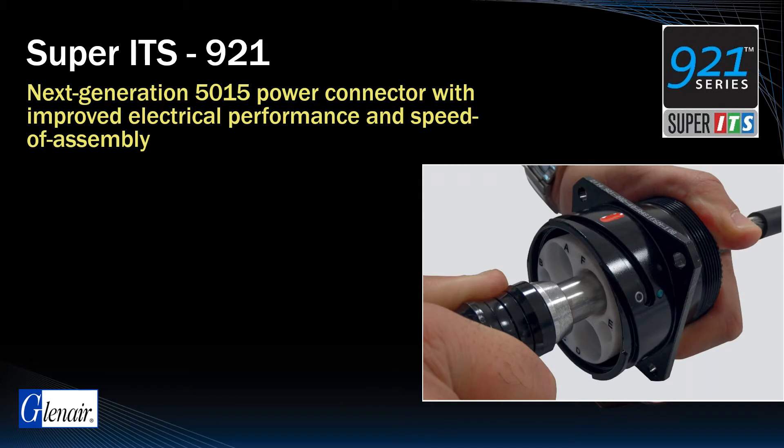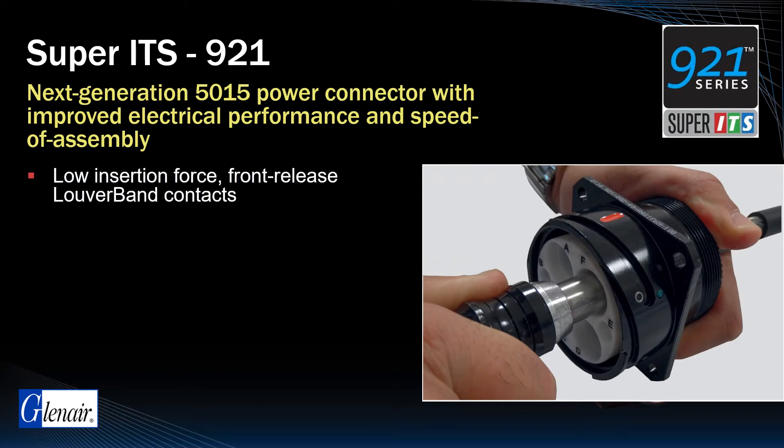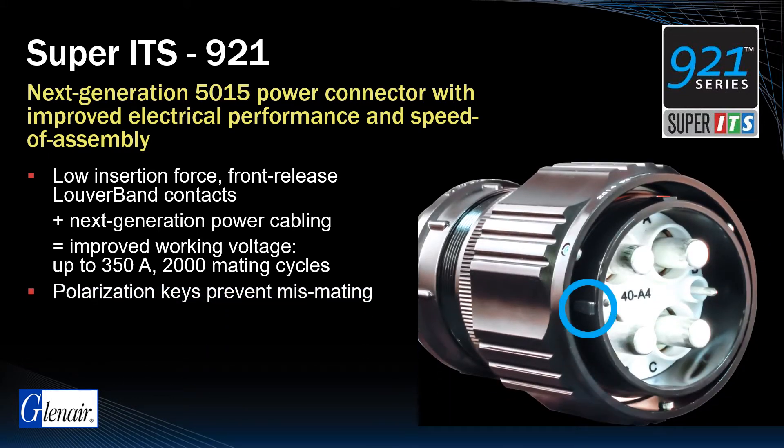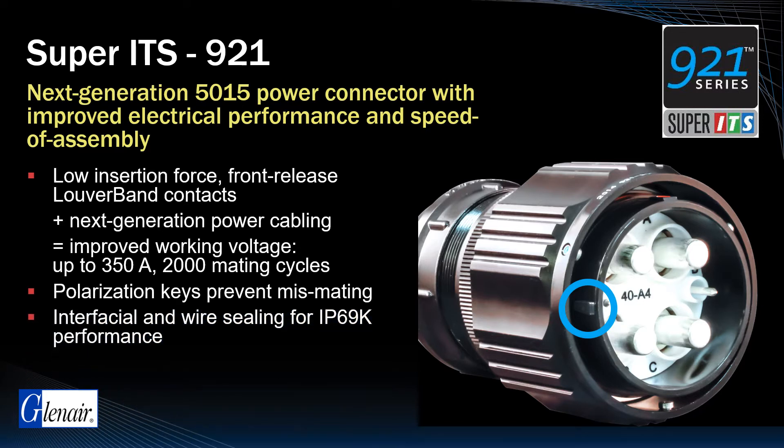Low insertion force, front release louver band contacts combined with Glenair's next-generation power cabling deliver improved working voltage up to 350 amps and up to 2000 mating cycles. Precision machined shells with polarization keys prevent mis-mating, while interfacial and individual wire sealing deliver IP69K level performance.